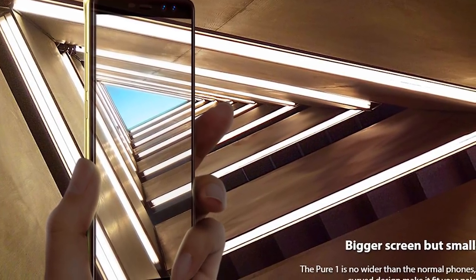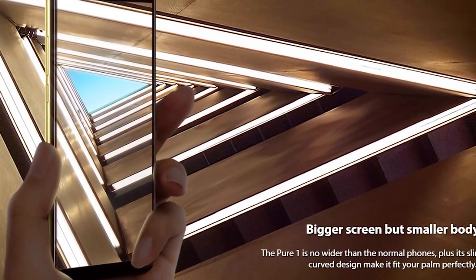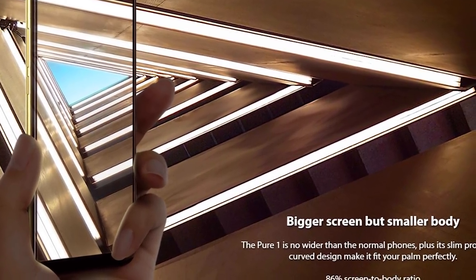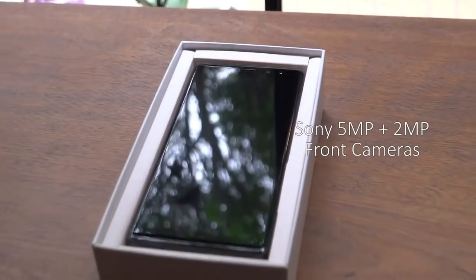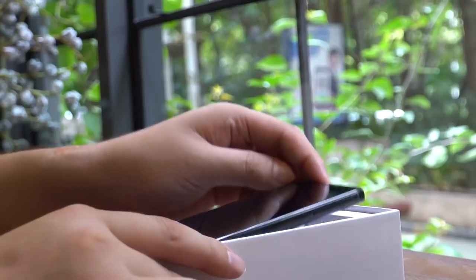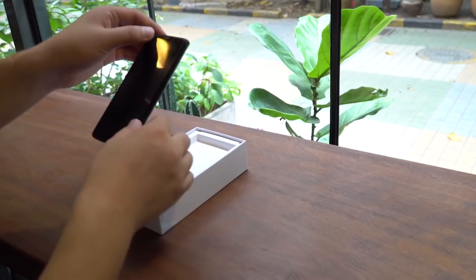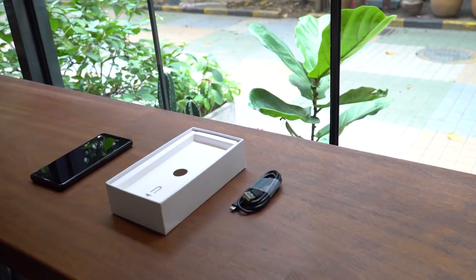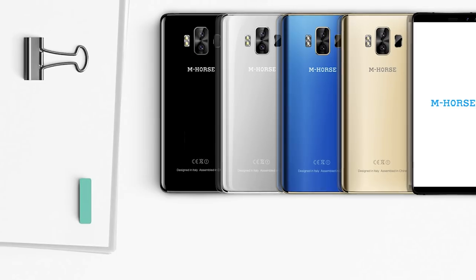The Amherst Pure One looks like the Galaxy Note 8. It has a big 5.7-inch display with thin bezels on the left and right sides. Above the display you can see a dual front camera, talk speaker, and other sensors. Below the display there is nothing. On the back panel there is another dual camera, flashlight, and fingerprint reader. And again, it looks very similar to the Galaxy Note 8 — even the company logo is located in the same place.